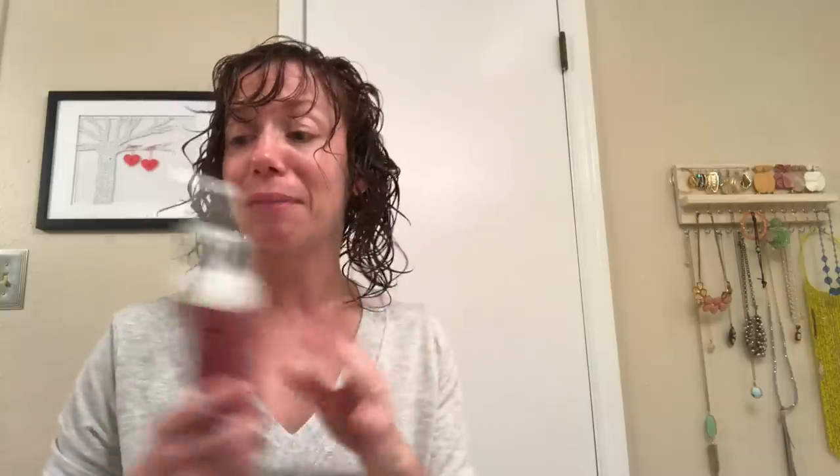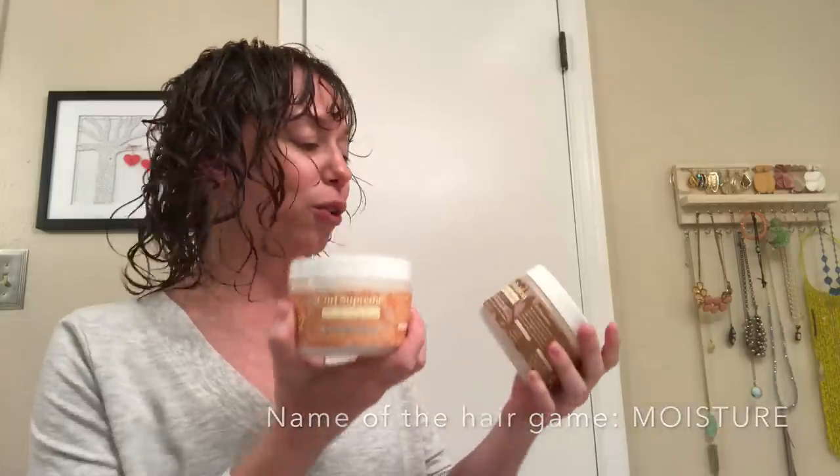I definitely had to shampoo twice. But the Trelux Curl Renew and Restore Gentle Cleansing Rinse actually did clean all of those oils off my hair without stripping it and making me feel like I needed to deep condition afterwards. I still used the Untie the Knot both as my rinse out and my leave-in conditioner. Smells so good. I styled with the Curl Supreme and the Curl Enhancer Styling Gel, and now I'm going to diffuse.